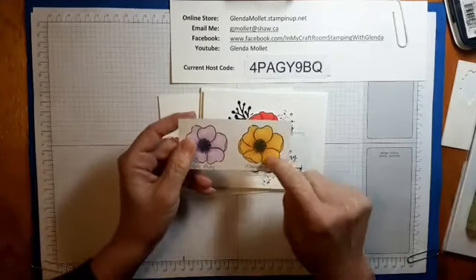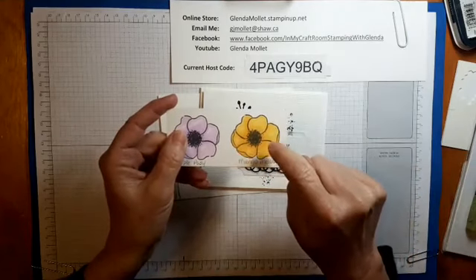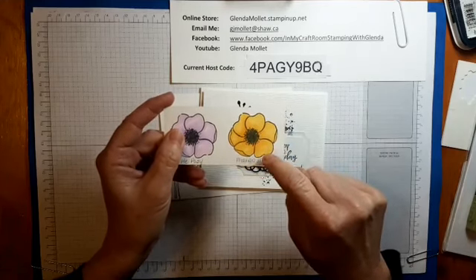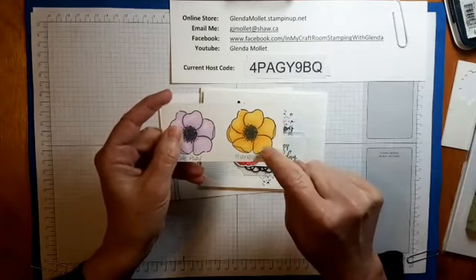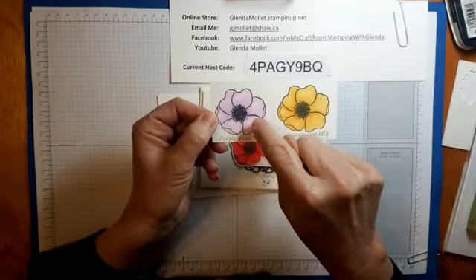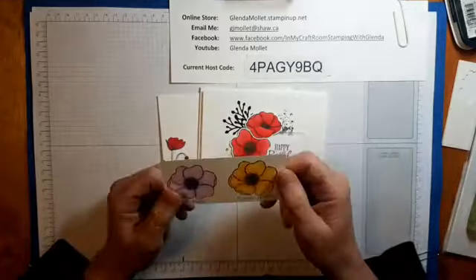I've done a couple of different highlighting techniques on these. This one has blending but no highlighting. This one has highlighting — you can see it right on the curvature of the petals. That's done by leaving white on the first pass, then putting the dark on, then going back over with the light, so there's only one layer of color in the highlighted areas. On this one the petals are still white and the white shows through.